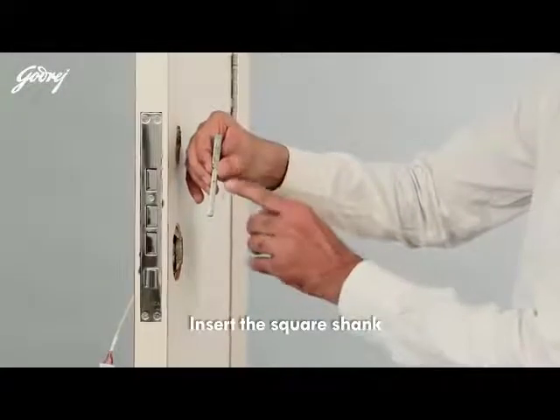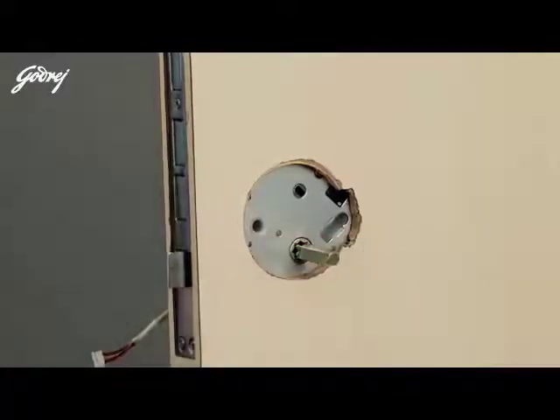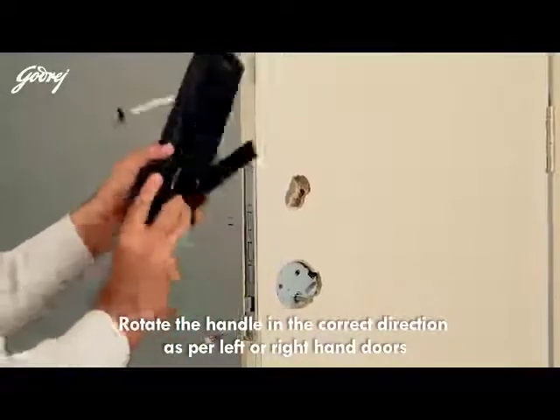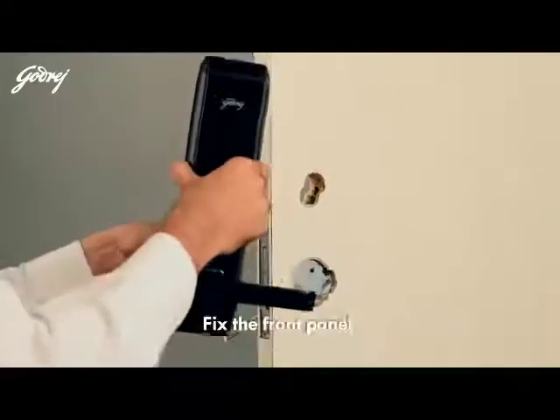Insert the square shank. Rotate the handle in the correct direction as per left or right hand doors. Fix the front panel.